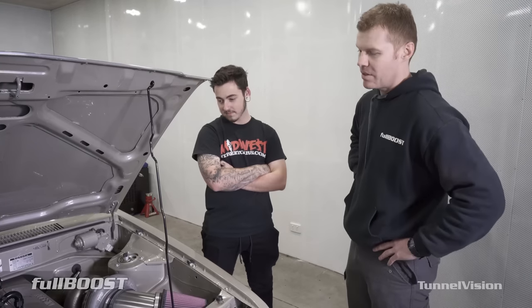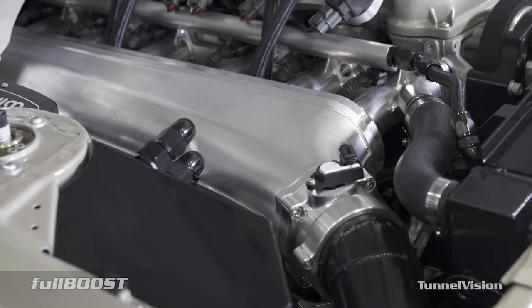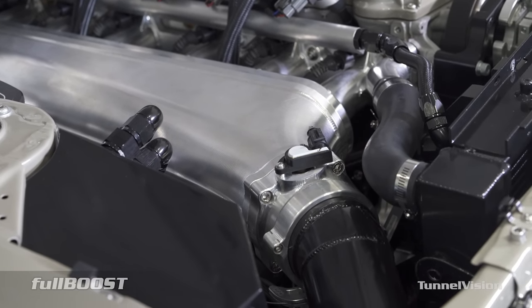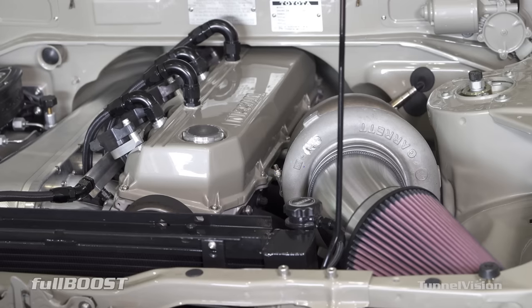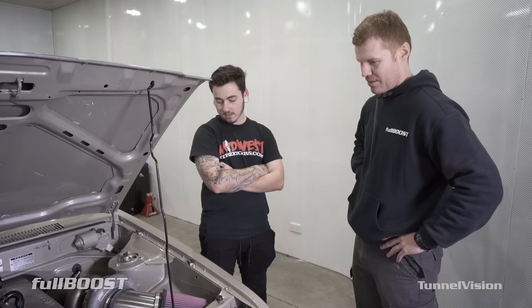And the inlet side looks pretty trick over there. Yeah, that's a CPC full billet inlet — that's a work of art, that thing. Same again, Turbosmart blow-off and into a Pro Series Plasmaman cooler. So you've got all the good parts in it.